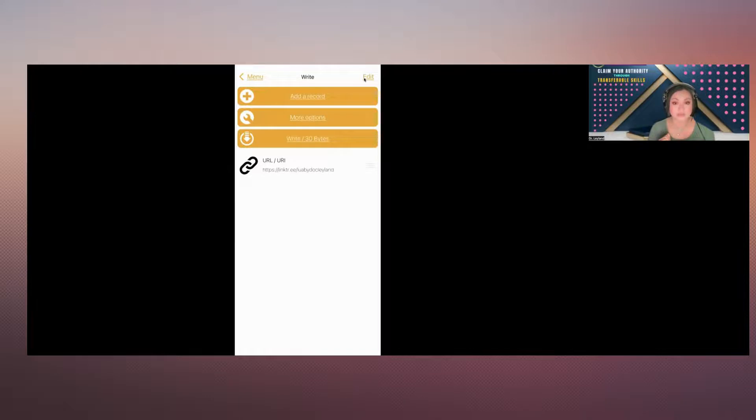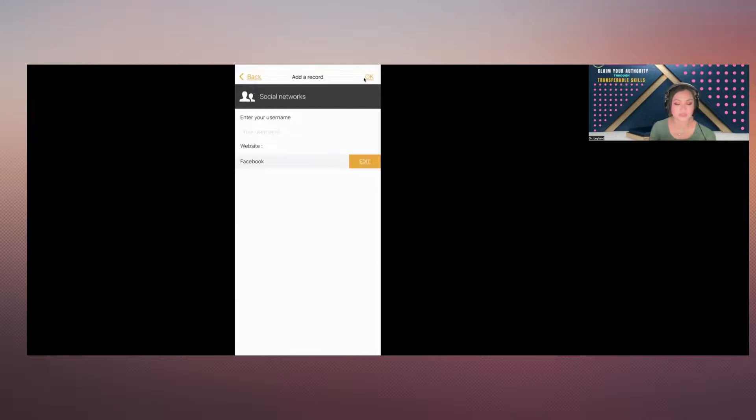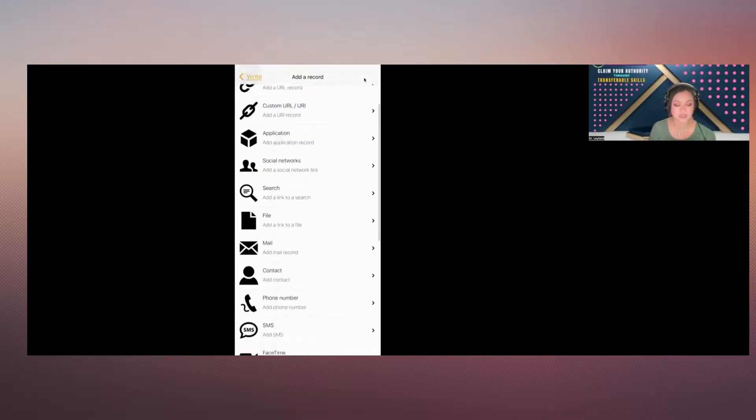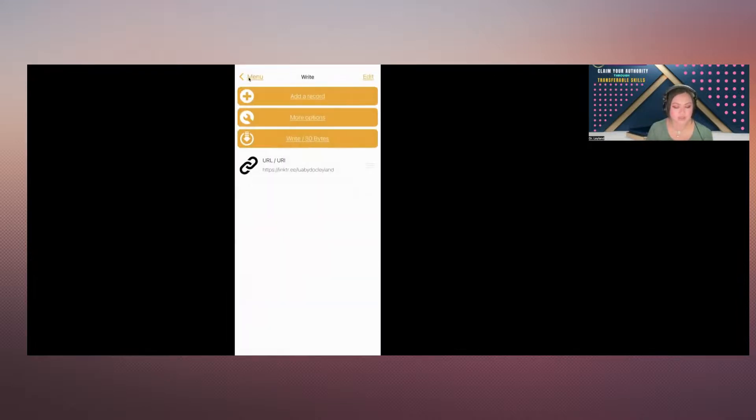I have two records in here, so I just need one. On NFC Tools, you can add text, social networks, username, your website, your Facebook, any file, mail, contact, phone number, or SMS. You're probably wondering why you'd want to use Linktree instead of those. The reason is that every time you change information, you would have to go in and redo it all again. Whereas with Linktree, it's just a click of a button because what's stored in the card is just the link itself. You just change it through Linktree and you don't have to worry about redoing all the steps. That's the reason why I use Linktree. Make sure you do the URL right here.